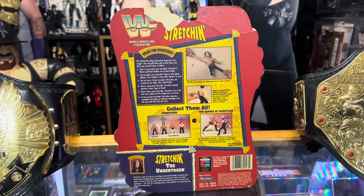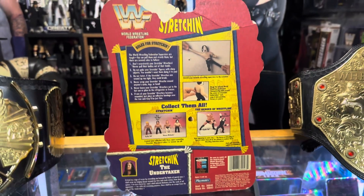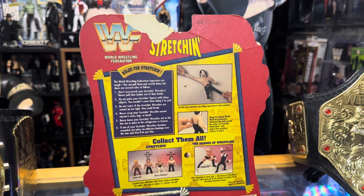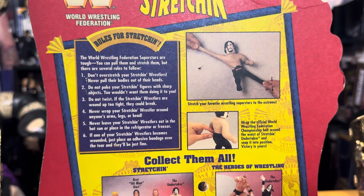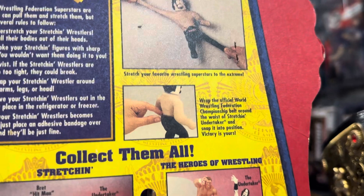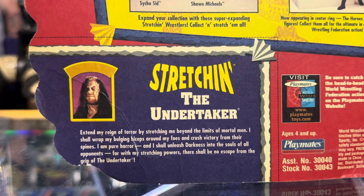Let's turn this around and see what we got on the back. So at one time, Playmates was making figures for WWF, but then Jax Pacific took over, and I think what they did was they started just relabeling everything with Jax Pacific logos — the remaining stock of products like this. You've got some instructions for the toy here, and you can see a demonstration of how to use your stretcher figure. Here's the other guys available, as well as another lineup called Heroes of Wrestling, and a nice little Undertaker biography.